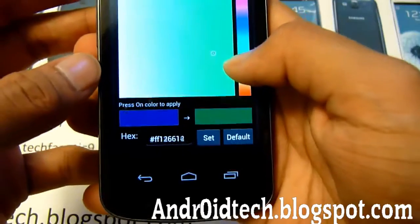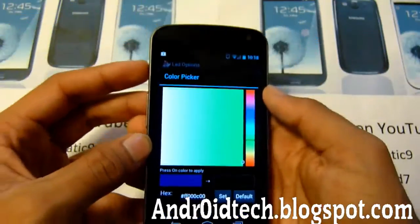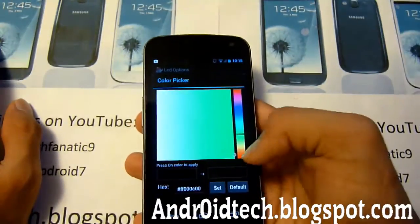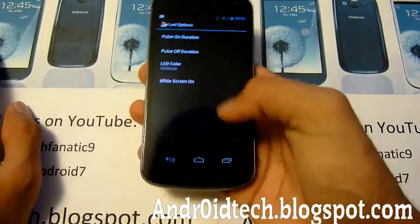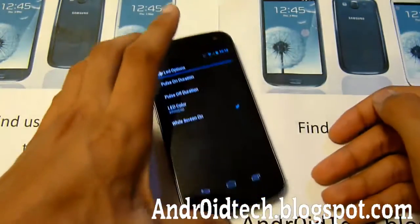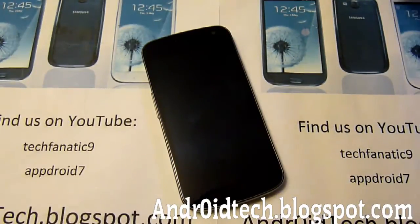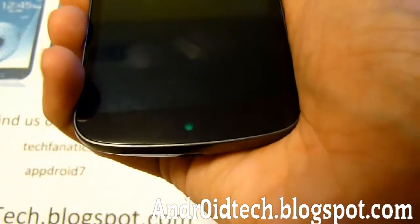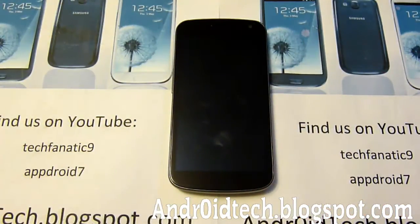So let's just change it to green — let's go to dark green. Mix it to dark green. Hopefully this camera can pick it up; the camera isn't very good at color. But anyway, it's dark green, so let's tap on it and now you can see it's set to green. Now I'm going to make it so a notification triggers the light while the screen is on so you guys can see that. Let me just send a message. And there you go — it's a green LED! This is pretty cool. It's a very neat feature.